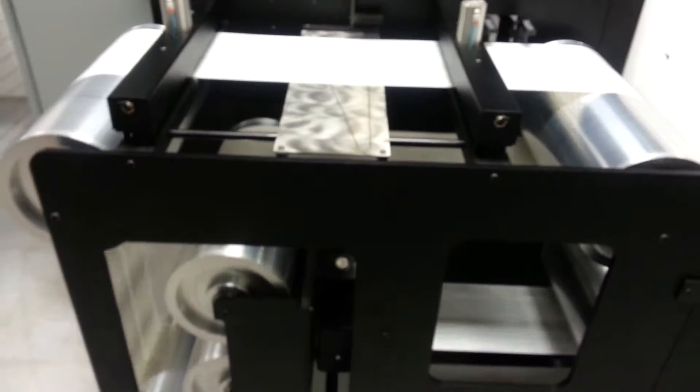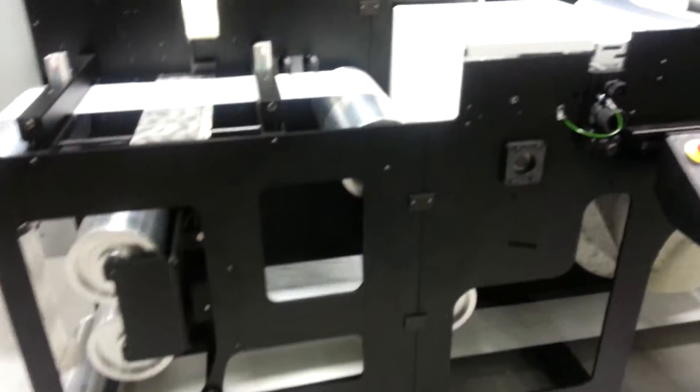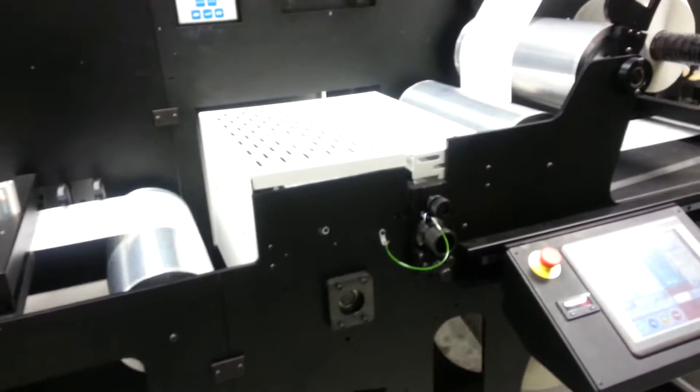Editing splicing facility, additional web guide. This particular machine is going to have a PC Industries camera on it.